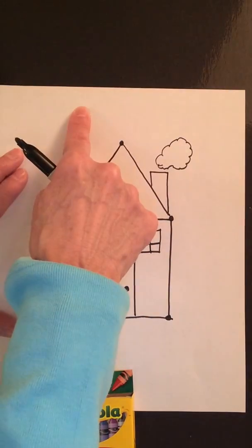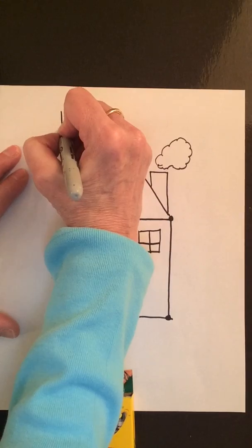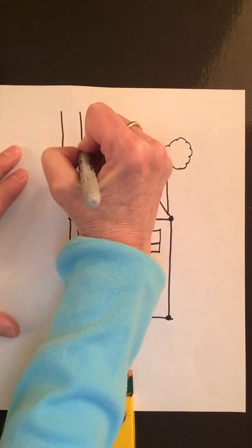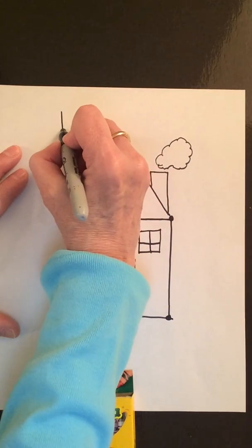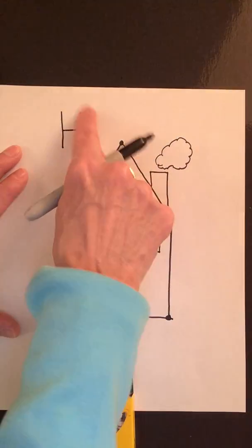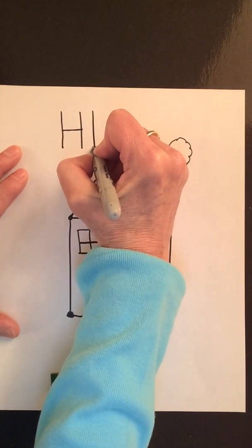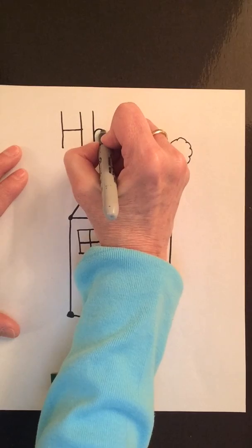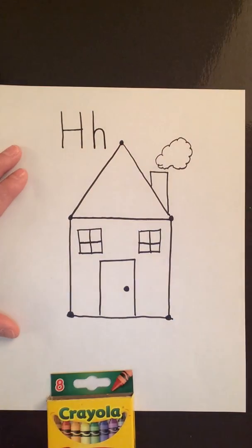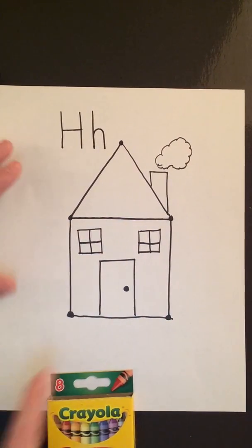Let's go up to the top of our paper. We're going to draw an uppercase H, which is just a line down, another line down, and connect them in the middle. Then we're going to make a lowercase h: straight line down, go back up a bit, and give it its little hump. So house starts with the letter H.